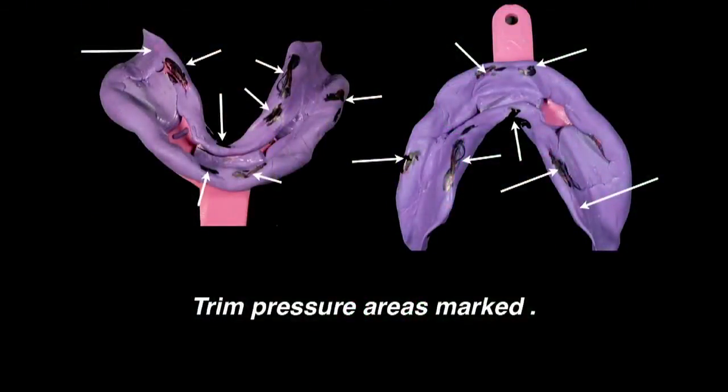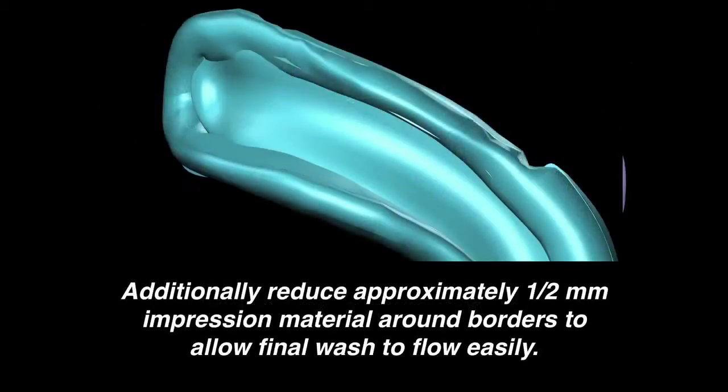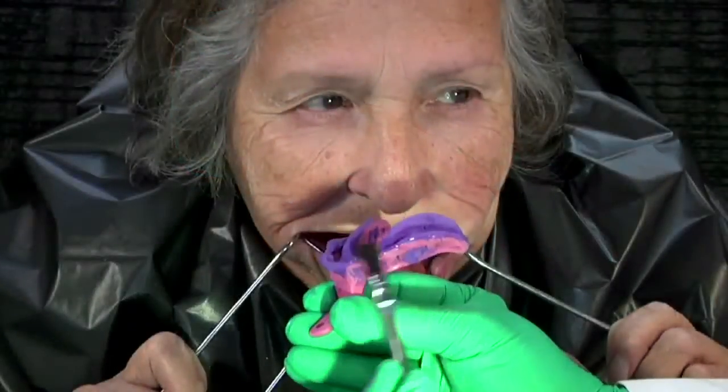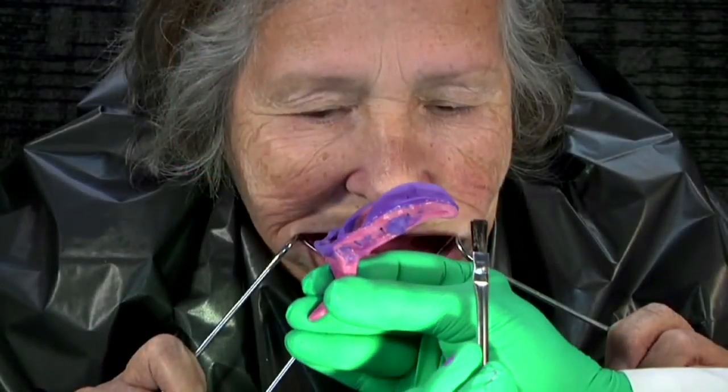Note in detail the areas to be adjusted. Additionally, relieve one-half millimeter off the peripheral borders to allow the final wash to flow without creating resistance, which may result in an overextension. Apply adhesive to any exposed tray area. The tray must be dry between applications of impression material.